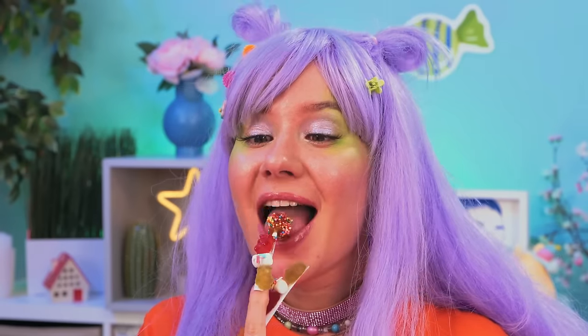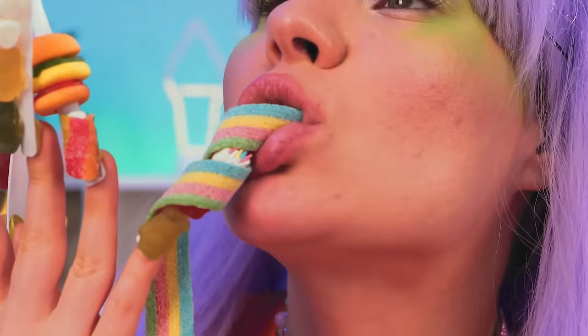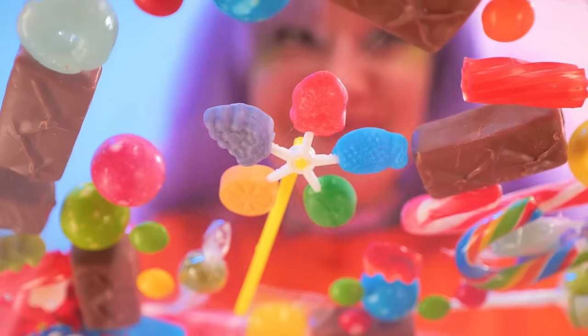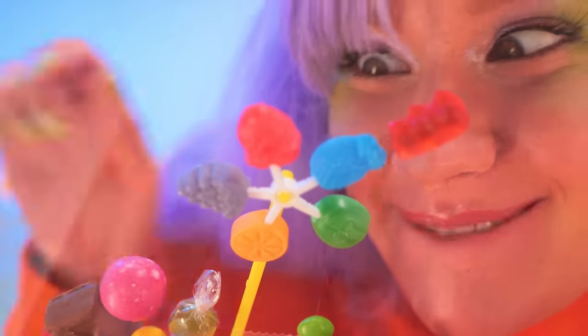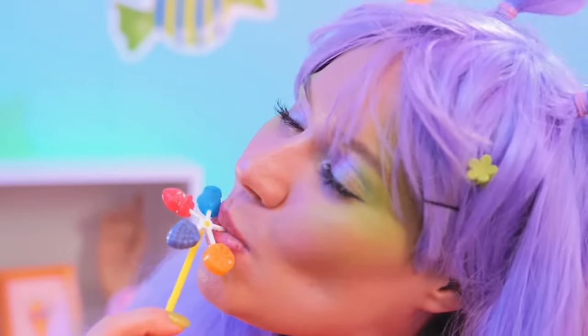Wow! And when you're done with one finger, remember — you've got nine more. Oh, a lollipop windmill! It's five flavors in one while also being a windmill. Ah, now that's a cool breeze. But if you think that's good, wait until you taste it too.